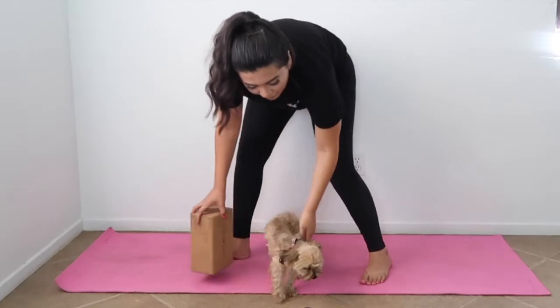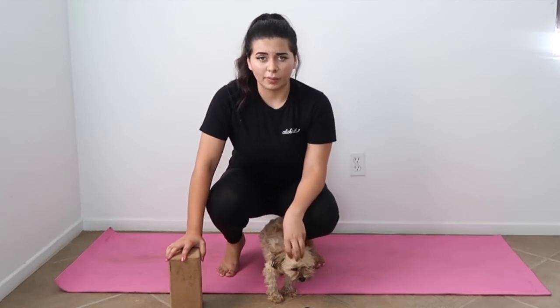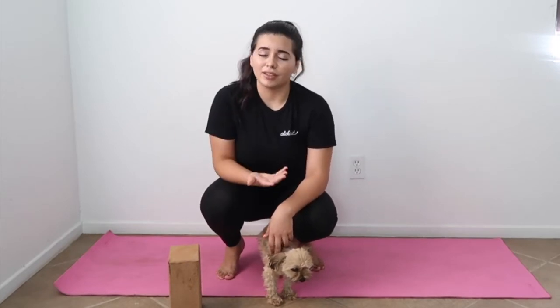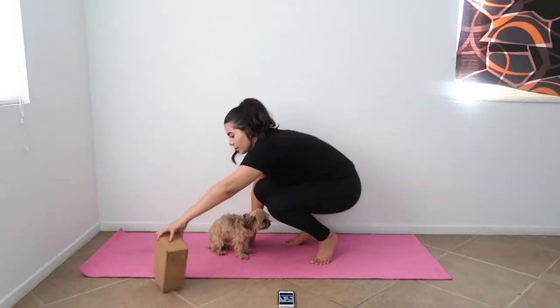Honestly, I read in the article that this doga thing is sort of like a mommy-and-me class — like a mommy-and-baby class — because it's meant to relax the dog, but it's also meant to help the owner and dog bond and have a better connection. You know, like a baby-and-me bond. But yeah, right now let's do the opposite — she's a small little dog so I don't know if this one's gonna work.